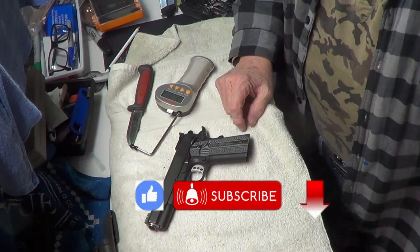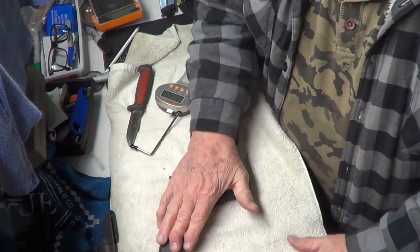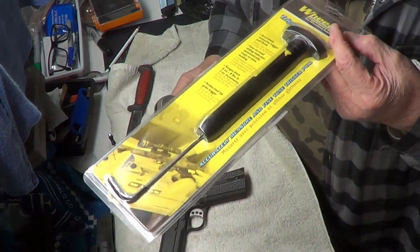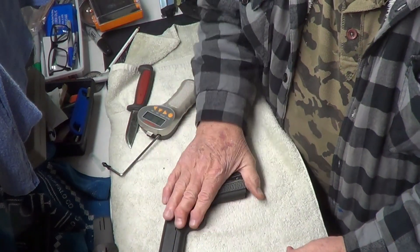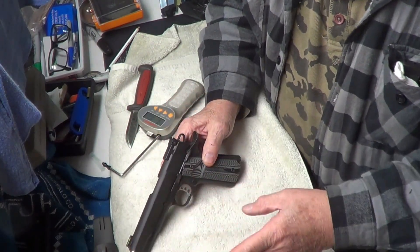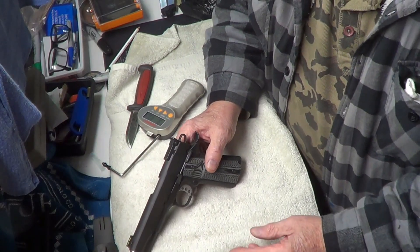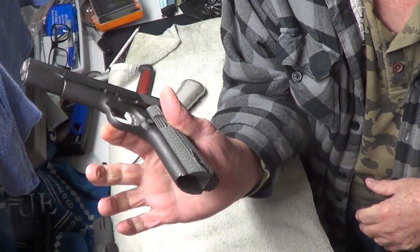Hi guys and gals, welcome to Trigger Thursday. As I mentioned the other day, I bought a new trigger gauge because the old Wheeler just wasn't working right. So we bought the Lyman and we're going to give you three readings with the 1911. Last week I tried using that Wheeler gauge and it was going all the way past eight pounds — that's as far as it would go. I got it loaded up, no magazine.